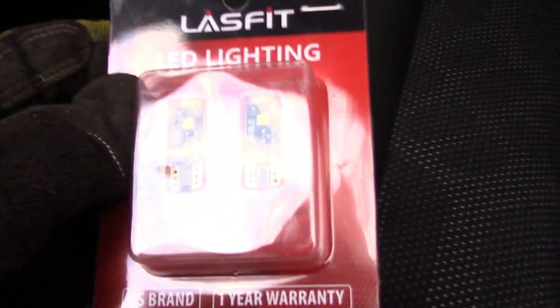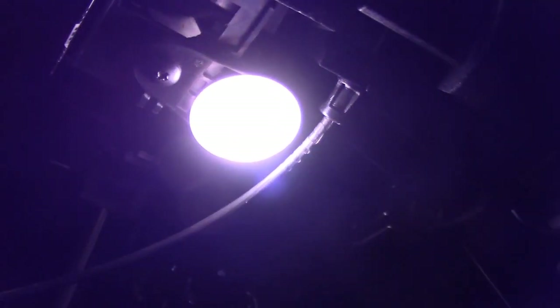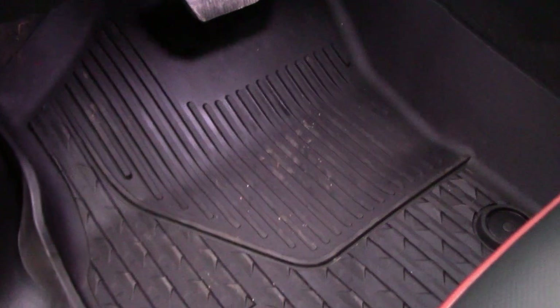LEDs won't work if you put them in the wrong way, so we're just gonna try to get them in the right way and see what the difference is. There it is — it's a nice cool white light, and it's much brighter than the incandescent. We're gonna let it get dark and compare both sides.